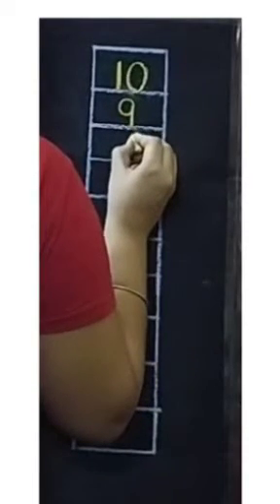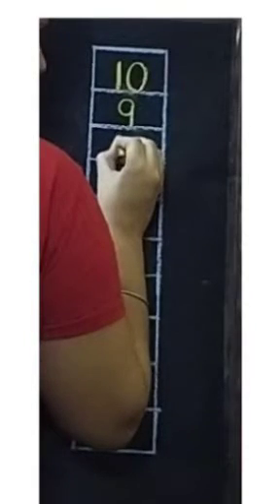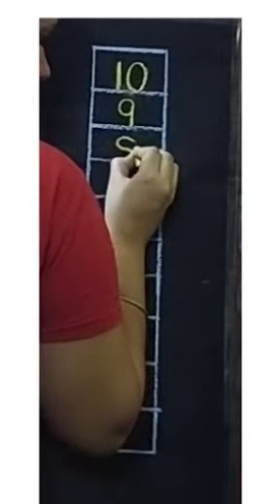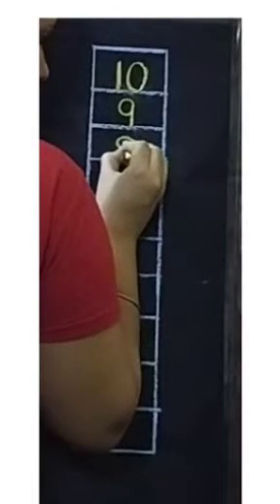Now for number 8, we will draw one left curve. Then moving upwards we will close both the curves.